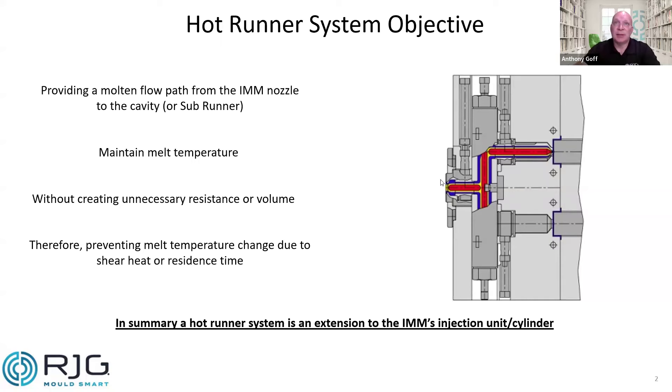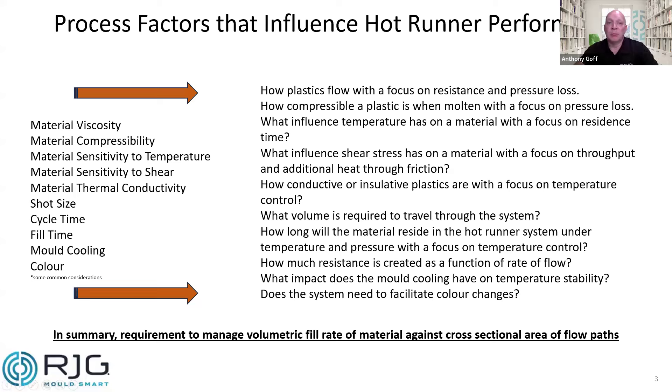Now, that's the simple concept, but we do have process factors that influence the performance of the system. There are common ones based around the material itself, the actual process, and some outside influences. The key material factors to focus on are viscosity of the plastic, its compressibility, sensitivity to temperature, and sensitivity to shear. We also need to consider the material's thermal conductivity. From a process perspective, we're looking at shot size, cycle time, injection or fill time, mold cooling, and color.